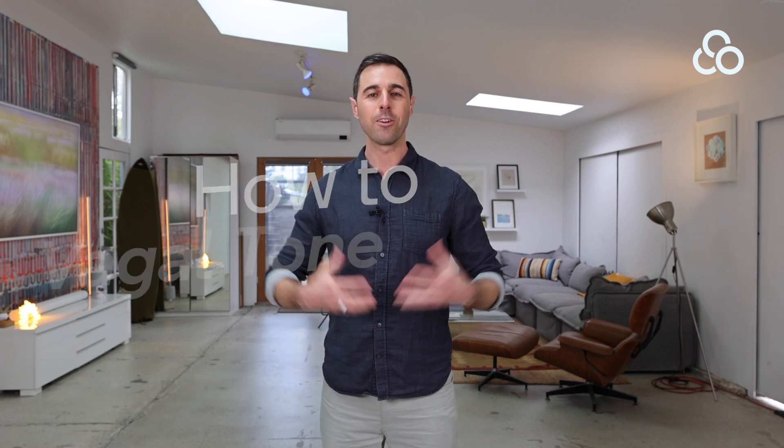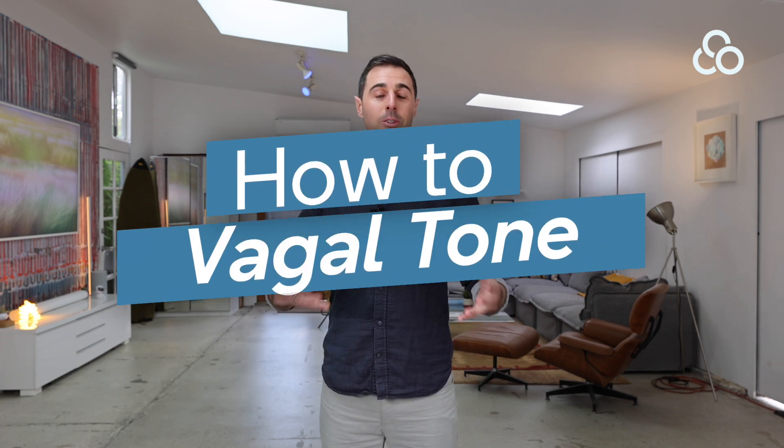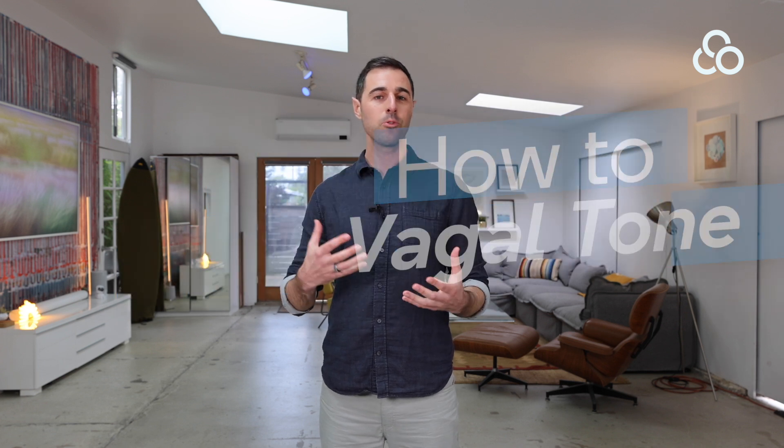Ben Ahrens here. Welcome everyone. In this video, I'm going to talk about vagal toning exercises that you can do to basically improve your ability to downshift or downregulate into that parasympathetic function — that's our rest and digest mode.